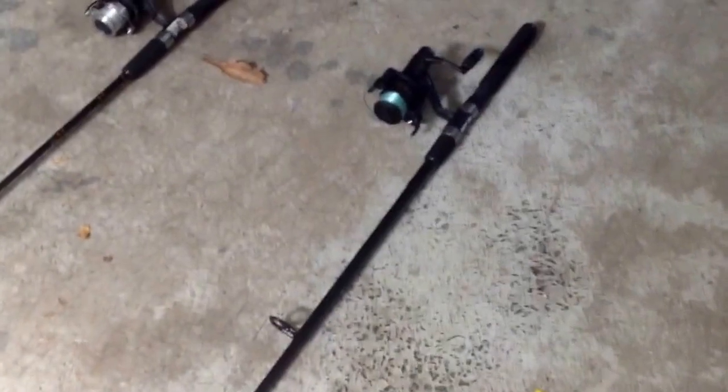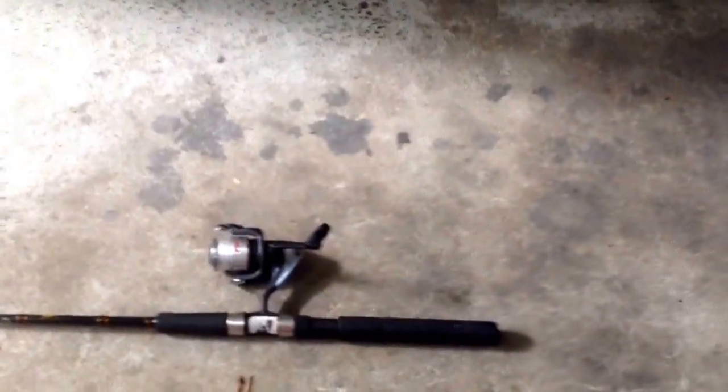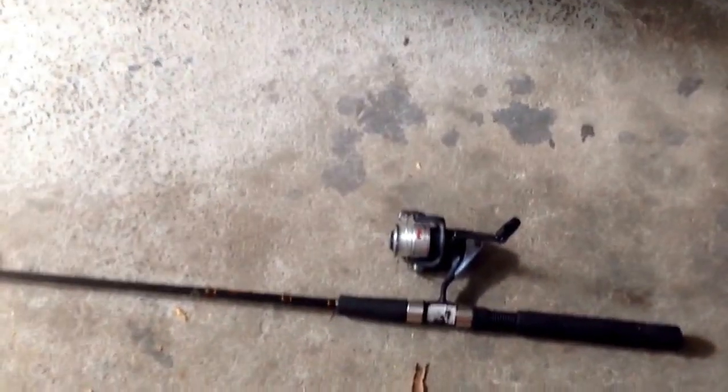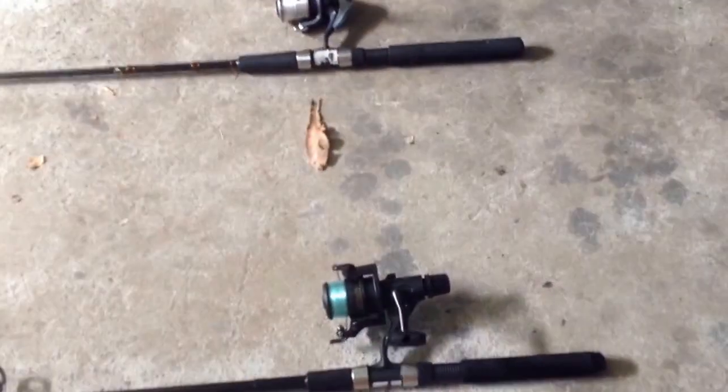This first rod is a Lumino Eclipse rod with a Shimano reel and it has two to four kilo line — a really great rod, I really love it. This is a Fish Quest with also a Shimano reel and it too has two to four kilo line. Great for battling bream, flathead, whiting, grunter, mullet — all your estuary fish. So really great rods.